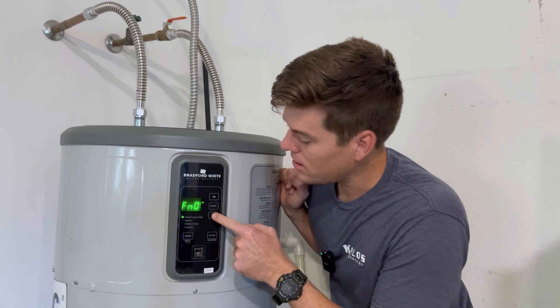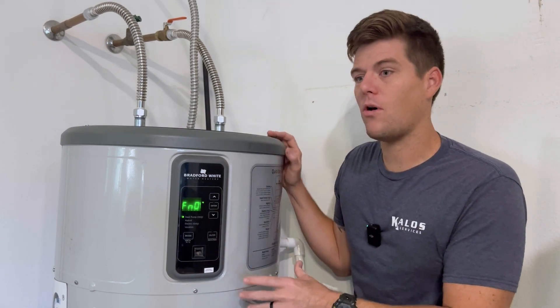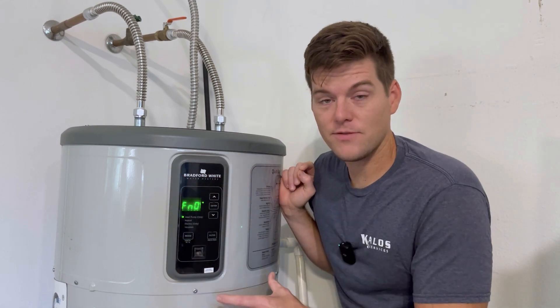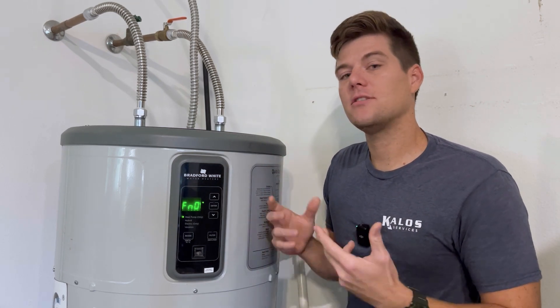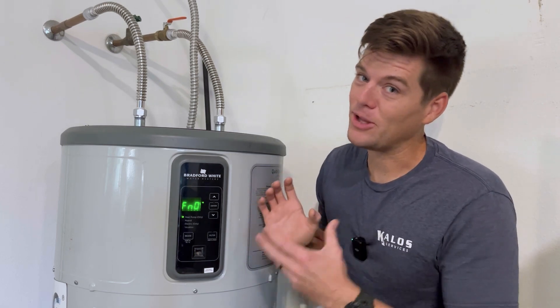Don't think you're stuck with what you have when it comes to heat pump hot water heaters. Find the service manual, read the service manual, find the service menu for your piece of equipment, and work the problem: one — what does the error code tell us to look at? And two — let me test the components to see what else is going on. I'm going to take this apart in pieces because I really want to see what's inside.